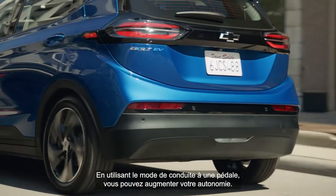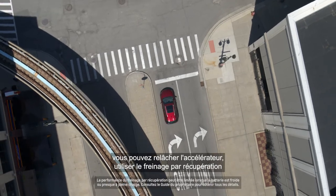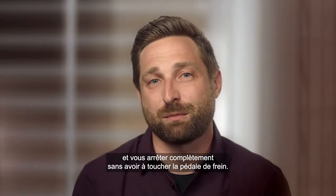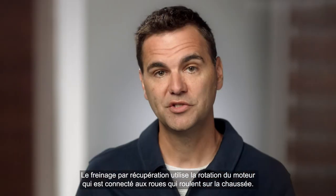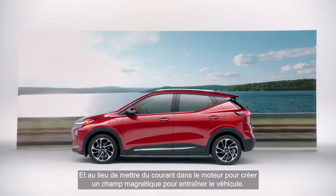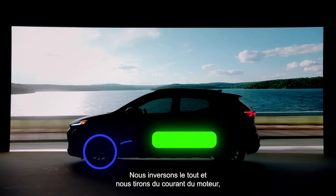By using one pedal drive modes you can increase your range. In one pedal drive, with regen on demand, you can let off the accelerator, use your regen on demand, and come to a complete stop without ever having to touch your brakes. With regenerative braking, we use the rotation of the motor which is connected to the wheels going down the road, and instead of putting current into the motor to create a magnetic field and torque to drive the vehicle, we're reversing that.